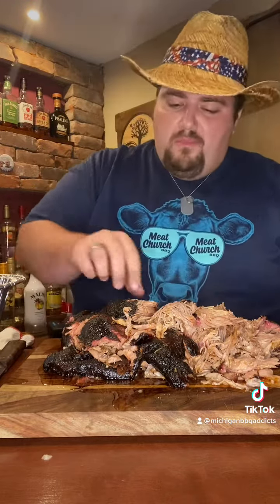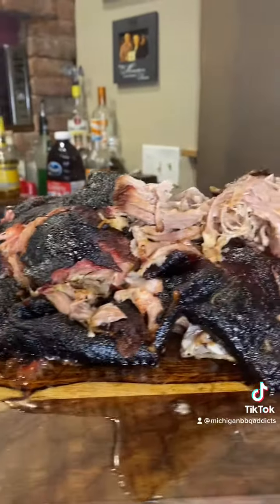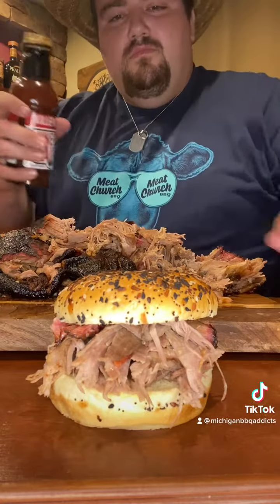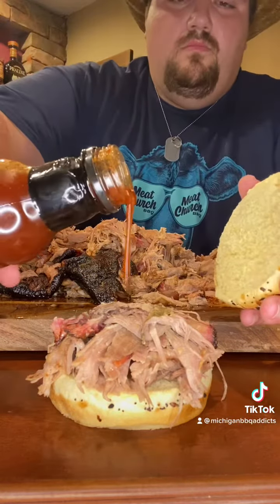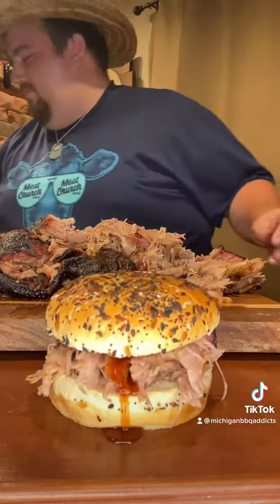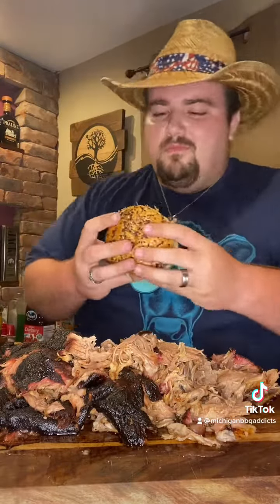I tell you what, it paired perfectly. When your meat pulls apart with ease like that, you know you've done something right. I've been waiting 15 hours for this moment — the perfect pulled pork sandwich. What should we make next time? Tune in next week and we'll have another BBQ. Thank you.